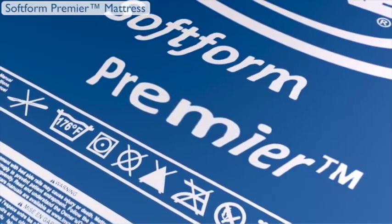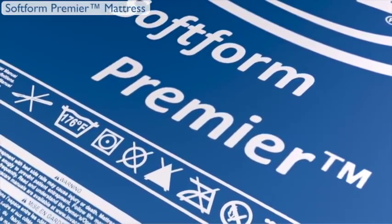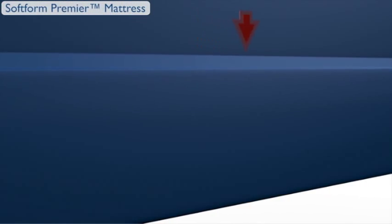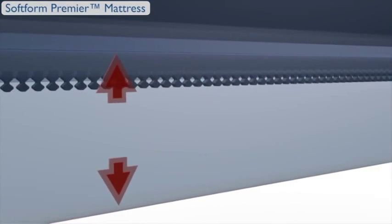The Softform Premier Mattress Cover is engineered from four-way stretch fluid-resistant polyurethane material. It features a heat-welded seam and fully-concealed zipper to promote infection control by virtually eliminating fluid ingress.